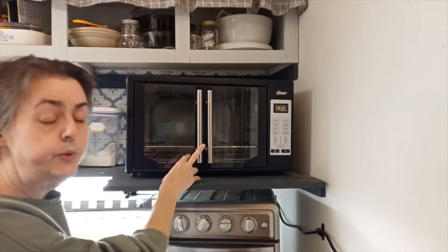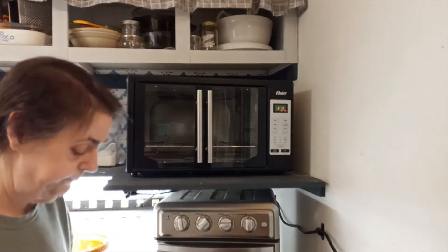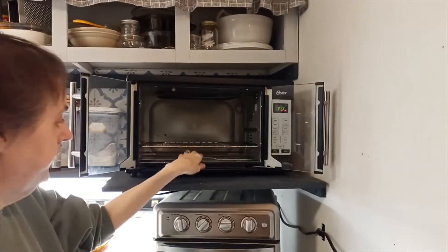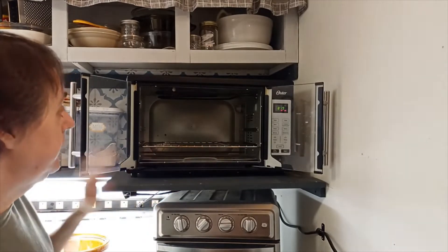This oven will hold two 16-inch pizzas and cook them. It has a removable bottom tray for easy cleaning — and I probably need to clean it.